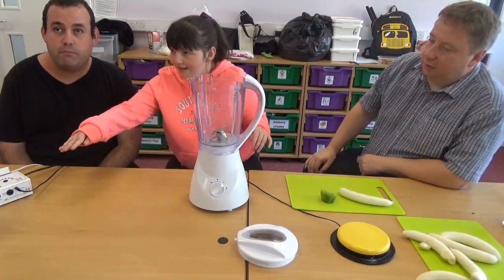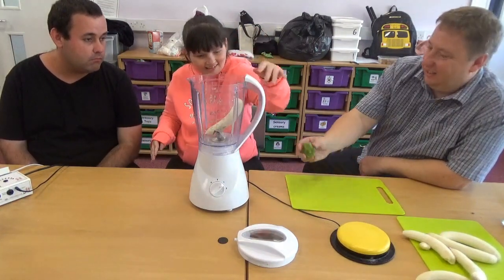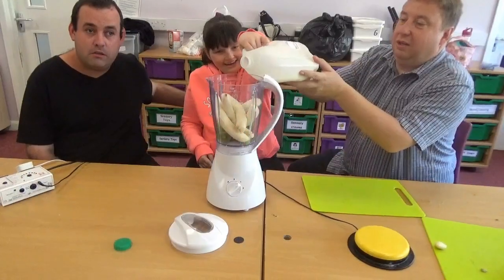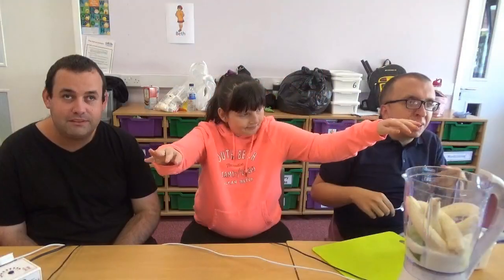Chloe is now going to put the banana and kiwi into the blender. Chloe is now pouring the milk into the blender. I am going to put the ice cream in the mix.